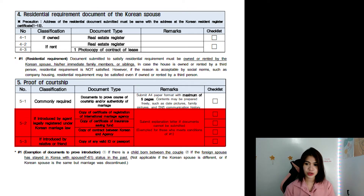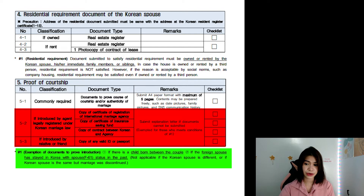For 5-2 and 5-3: if you were introduced by an agent legally registered under Korean marriage law, or if you were introduced by a relative or friend, additional documents apply. We did not do this part because we were not introduced by anyone — we met at work. By the way, there is an exception to prove your relationship: if there is a child born between the couple, or if the foreign spouse has stayed in Korea with spouse visa status in the past — it has to be the same period and the marriage was not discontinued.